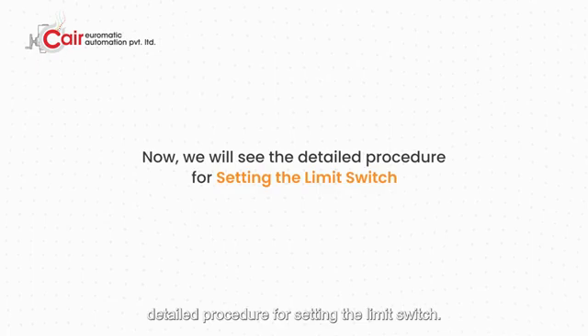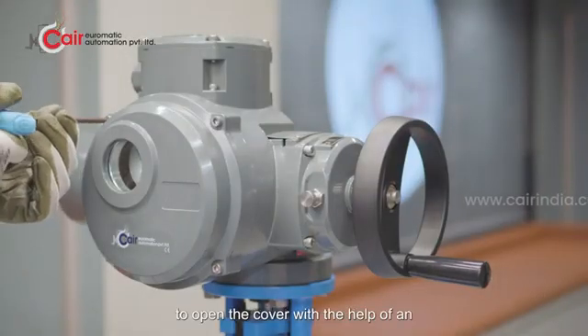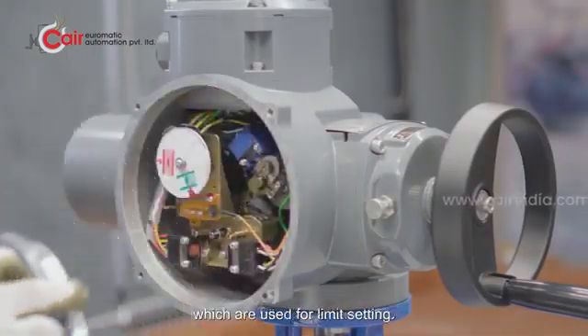We will now see the detailed procedure for setting the limit switch. First of all, we need to open the cover with the help of an Allen key. Let's look at the components which are used for limit setting.